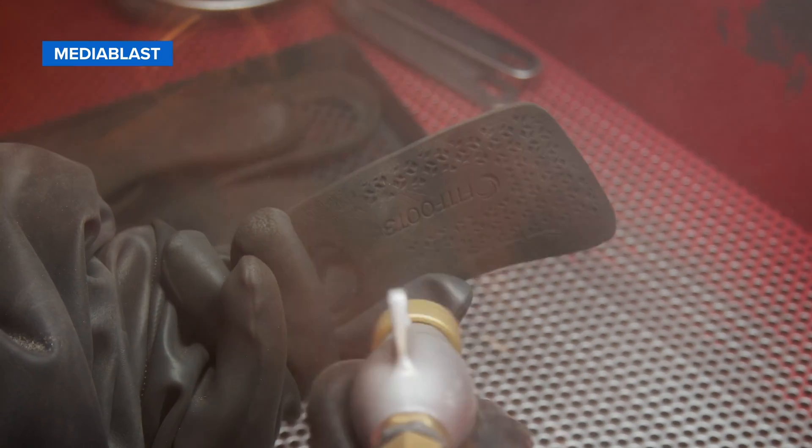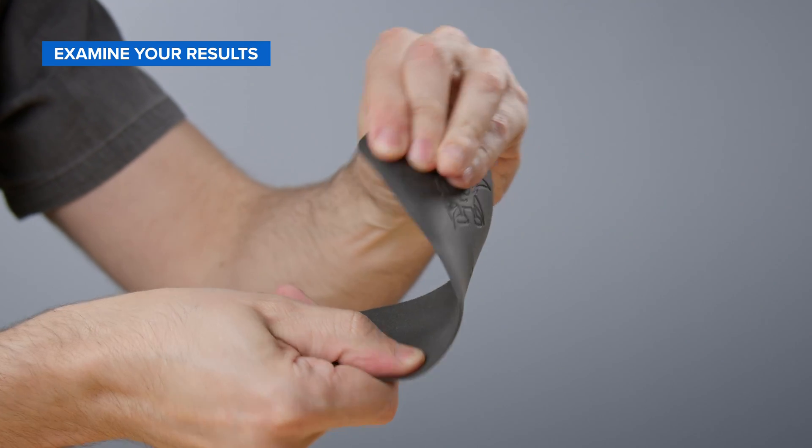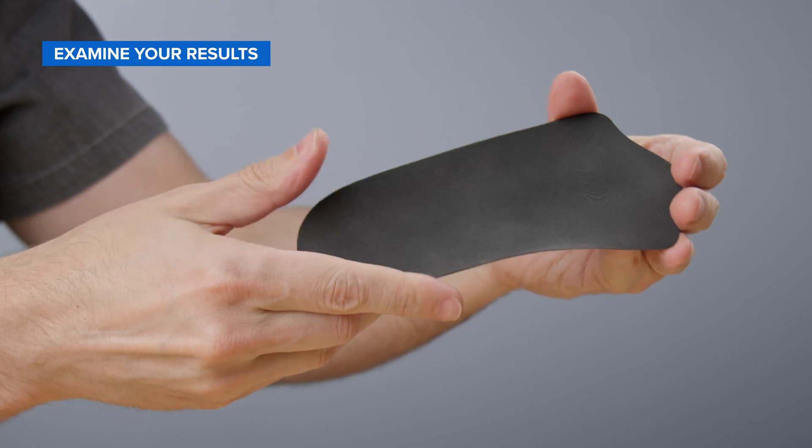To fully depowder your insole shells, we recommend using a media blaster as the final step. Glass beads will help remove residual powder from the surface. The final result? Highly ductile insole shells that are ready to integrate into your final product.